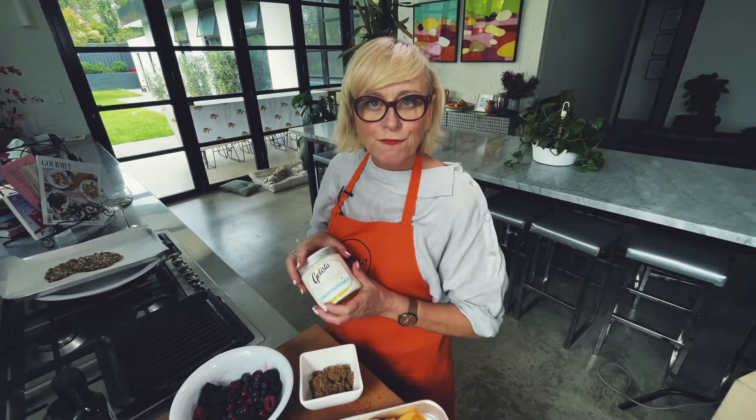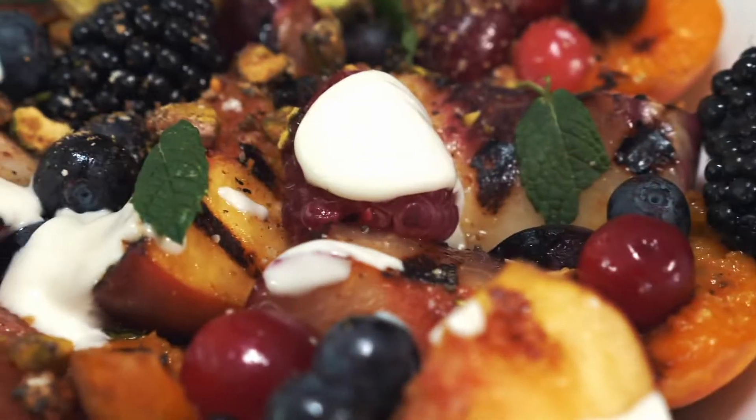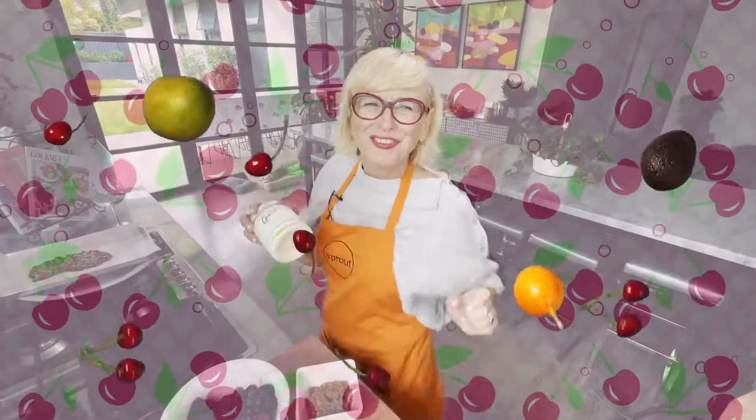Today's recipe is a fruit salad. Fruit salad.